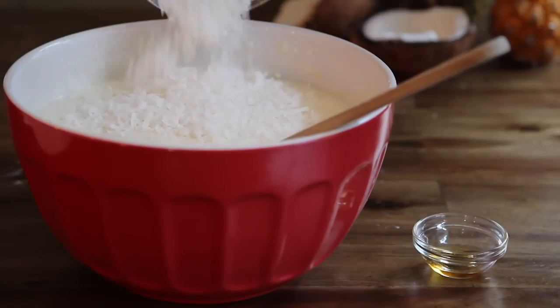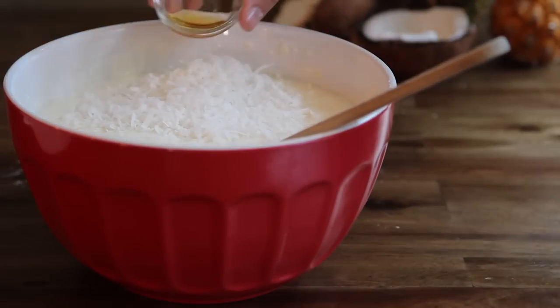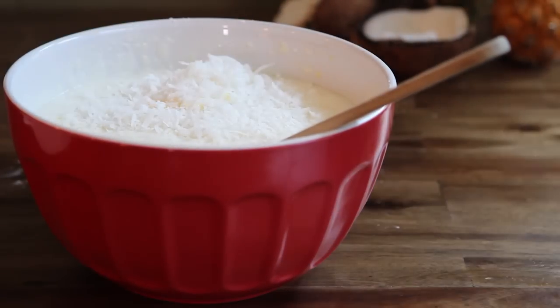We're going to take the suggestion of several All Recipes members and add half a cup of flake coconut and a half teaspoon of rum extract to give this pineapple cake a tropical twist.